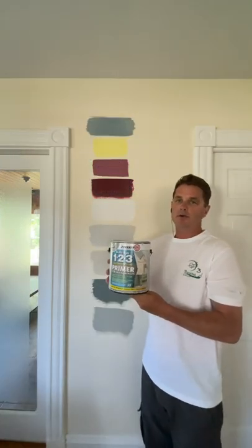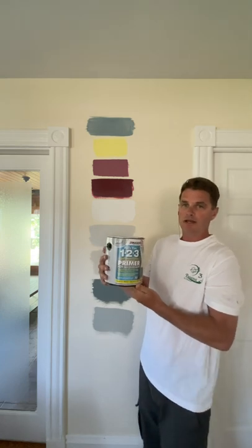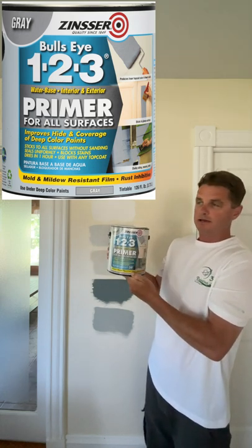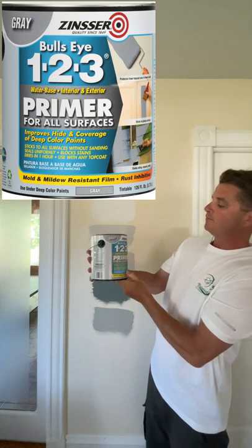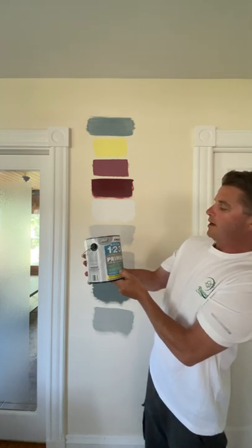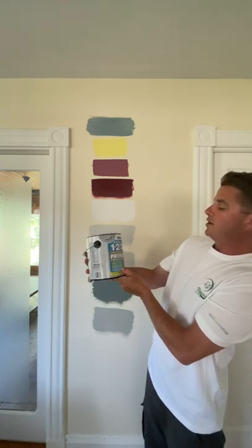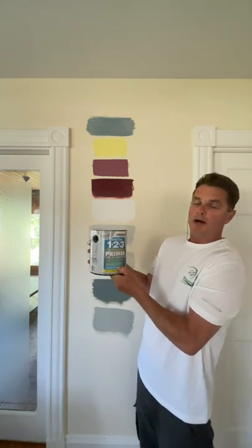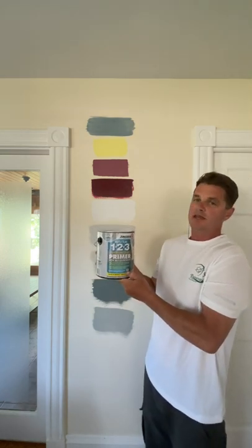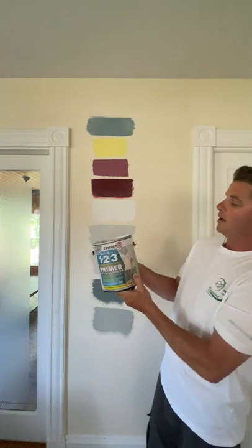Hello and welcome back. In this video we're going to be trying out the Zinsser BullsEye 1-2-3 primer for all surfaces. It's an interior and exterior primer that improves the hide and coverage of deep color paints, sticks to all surfaces without sanding, seals uniformly, blocks stains, dries in one hour. You can use it with any top coat and apply it as low as 35 degrees outside.